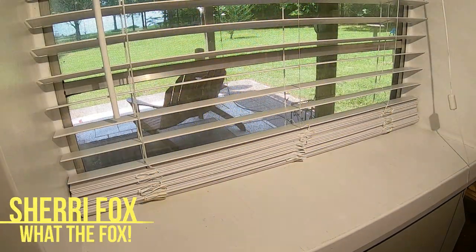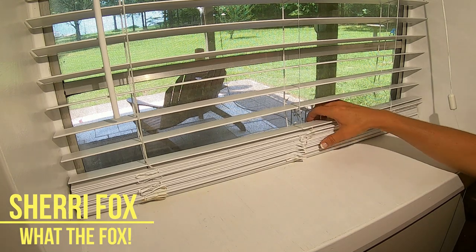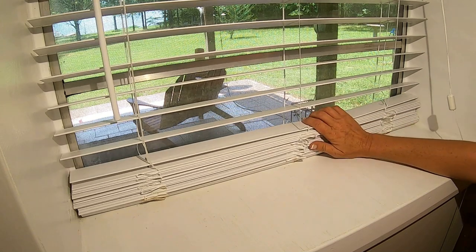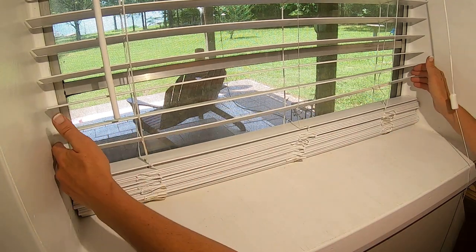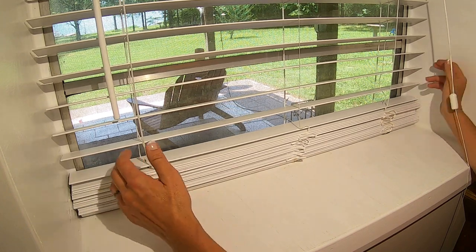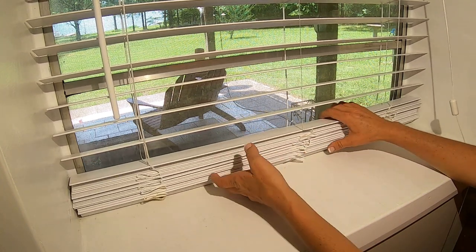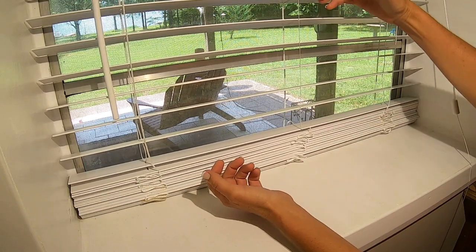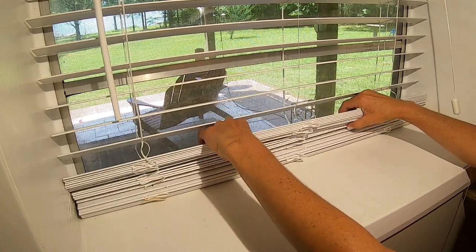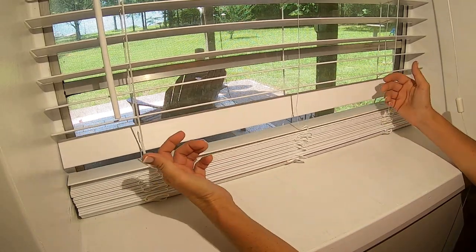Hey guys! Sherri Fox here with What the Fox. How many of you have some blinds in your home that look kind of like this? You have all these extra slats down here at the bottom. You've gone to your hardware store and found your width, or had them cut your width. But unfortunately, to get the length that we need, you end up having to get this longer — because we want our blinds longer, not shorter. So then we hang them and we just have all these extra slats. So what are we going to do?